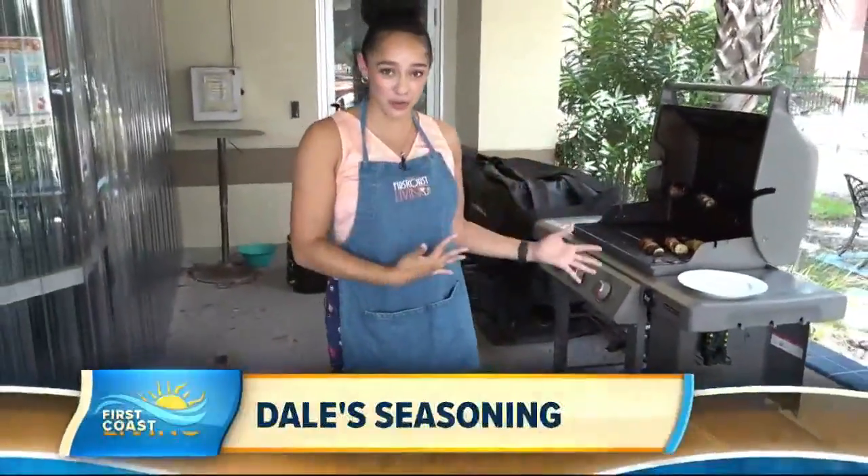All right guys, so summer has officially started and that means grilling season. If you haven't started already, it's starting as well. So what better way to celebrate than the 4th of July on the grill?